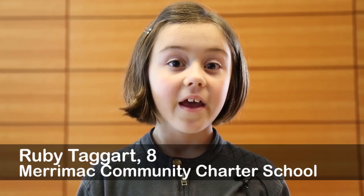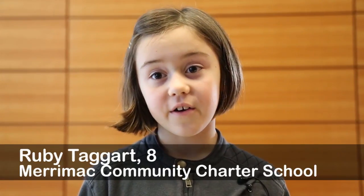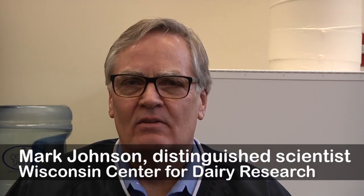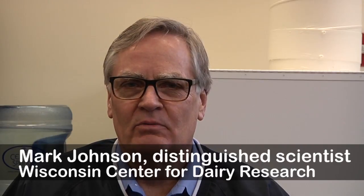My name is Ruby and I'm age 8 and I go to Merrimack School. Why do fresh cheese curds squeak? I'm Mark Johnson, a distinguished scientist here at the Wisconsin Center for Dairy Research.